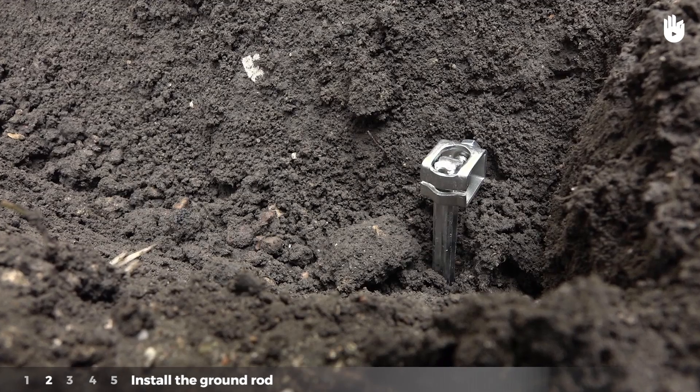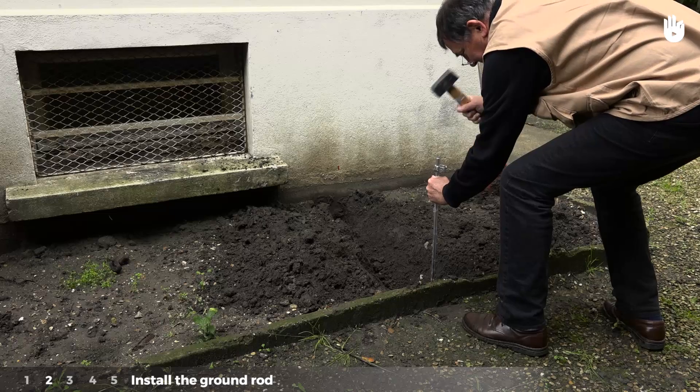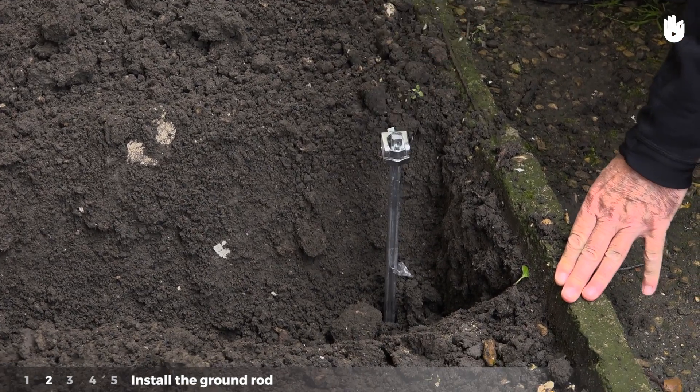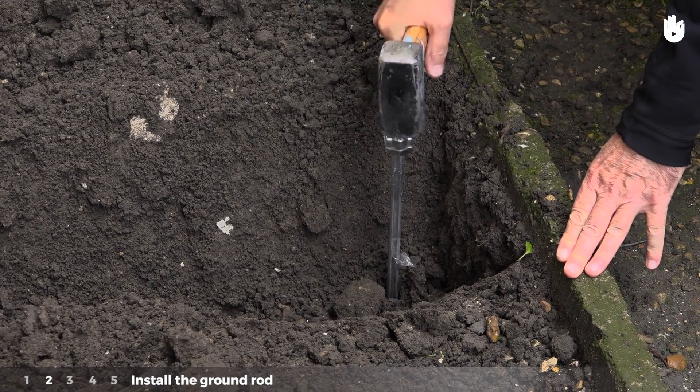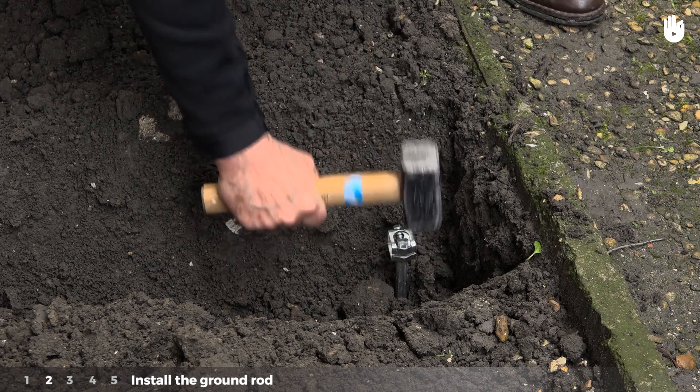Step 2: Install the ground rod. Hammer the rod into the ground with the mallet. The centre of the ground connection must be about 1 metre deep. Only the head of the ground rod should be visible at the surface.